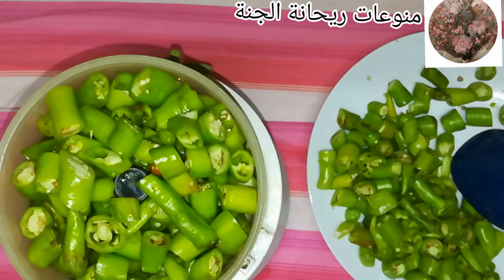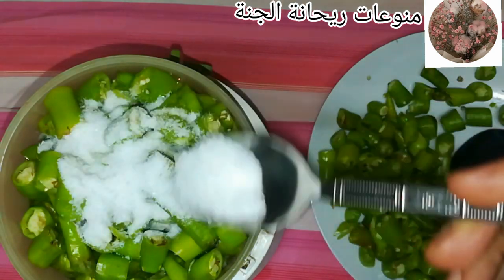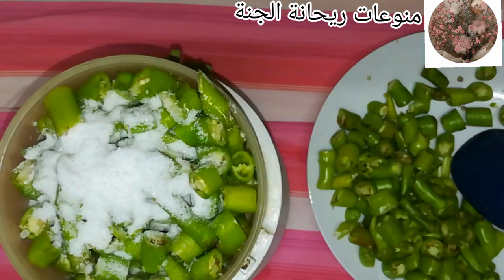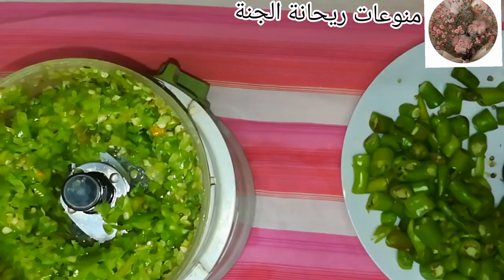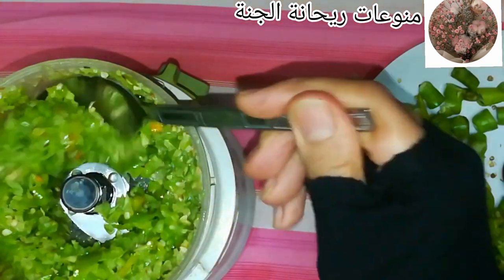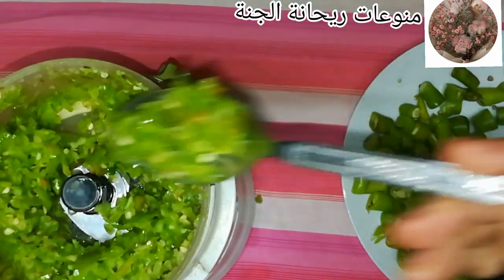هحط على الكمية دي حوالي معلقة أو نص ملح. فايدة الملح هنا إنه بيحفظ الفلفل، وثانياً بيساعد إن الفلفل ما يتجمدش في الفريزر، عشان وقت ما أحب أطلع منه يبقى سهل معايا.